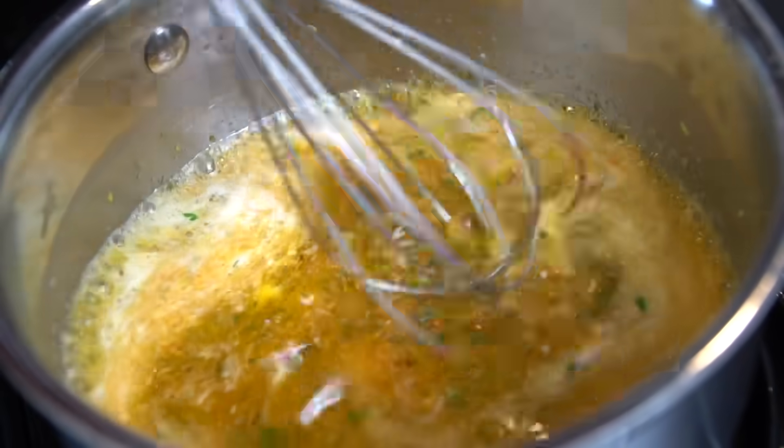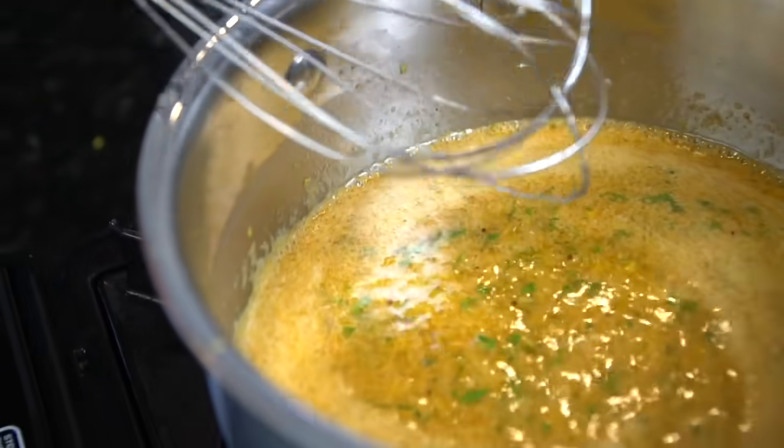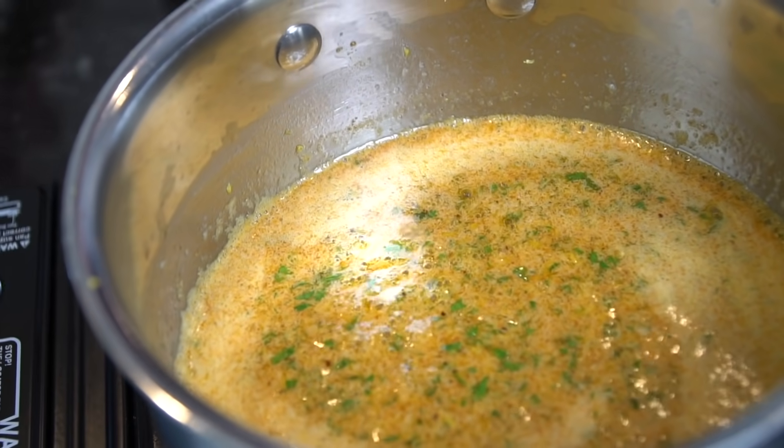Break out the whisk and mix to combine — just looking for the butter to melt. You can taste as you go and adjust the flavor. If you want to spice it up a little bit, go in with some cayenne or red pepper flakes.